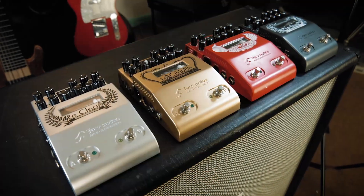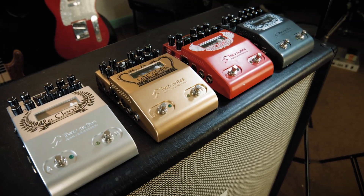Hi there! In the previous video we looked at using drive pedals with the Le Preamp pedals from Two Notes Audio Engineering. Now we're going to look at a different kind of pedal — those that add space and dimension to your guitar sound. We're talking about reverb, delay, chorus, and modulation. Let's look at how those would work and how the effects loop on the Le Preamp pedals can help to make some huge sounds.